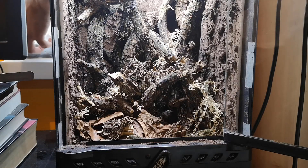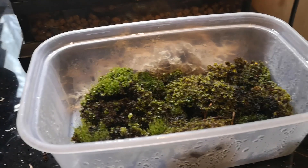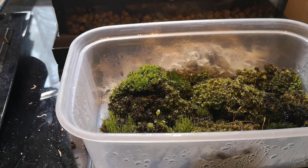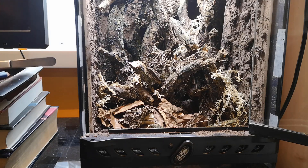I chucked some leaf litter and moss in there — I didn't really film it because I don't intend for it to be seen in the vivarium anyway. My plan is to have the whole thing carpeted with moss. This moss is a few different species I think; I don't actually know the species — I just collected them from my garden and kept them in a tub on my windowsill for about a week. They look really bright, vibrant, and healthy, and that's what I want to continue in this vivarium.